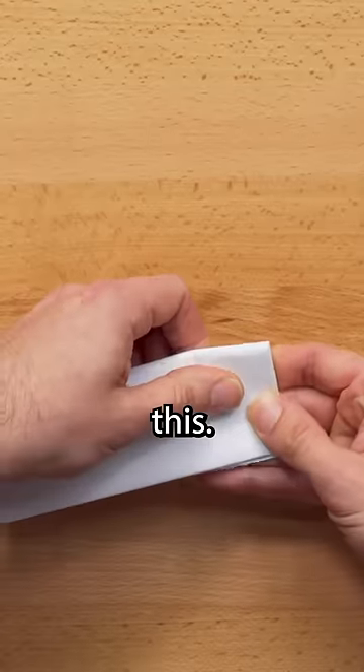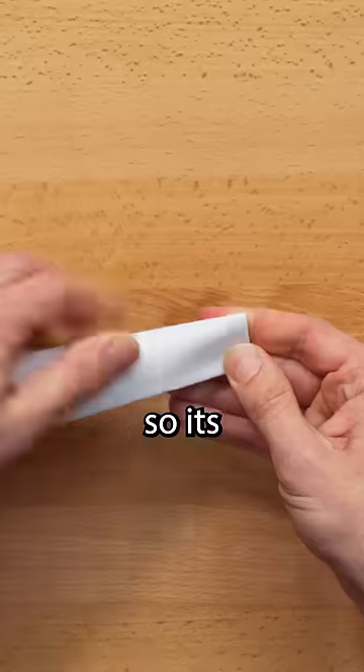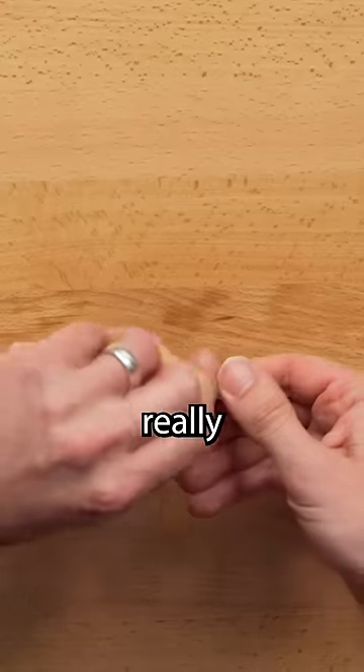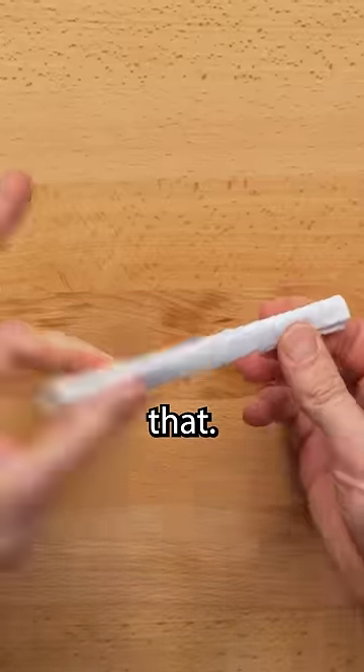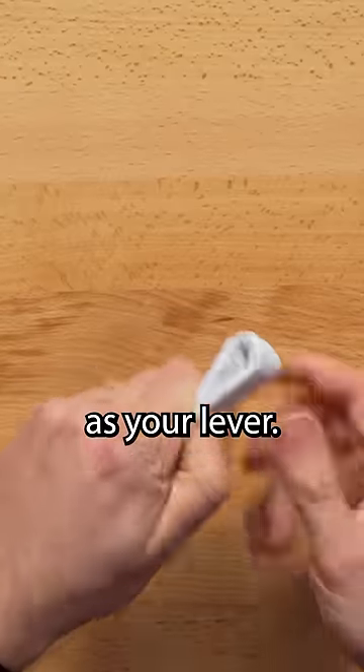Quite long, like this. Fold it so it's about one inch wide. It doesn't really matter how you fold it — something like that. And basically, you can just use this as your lever.